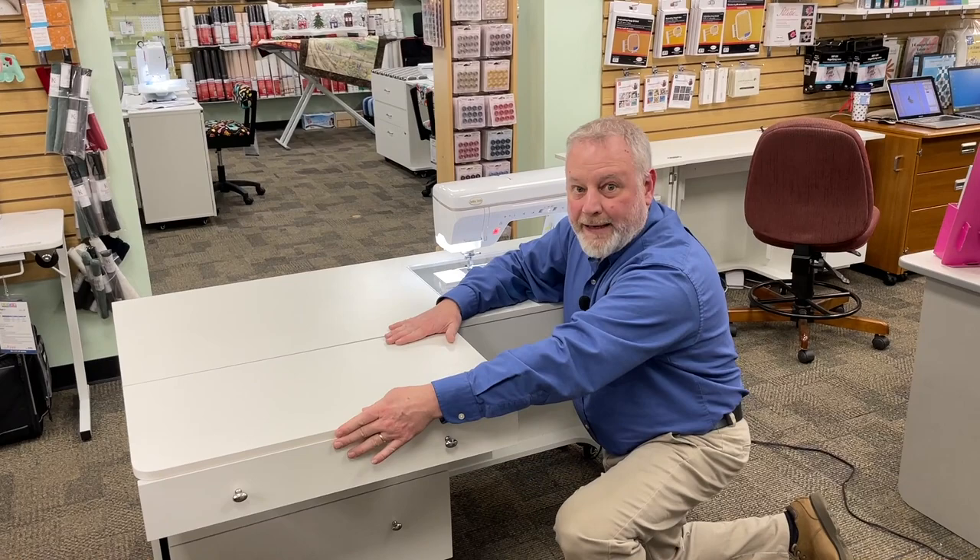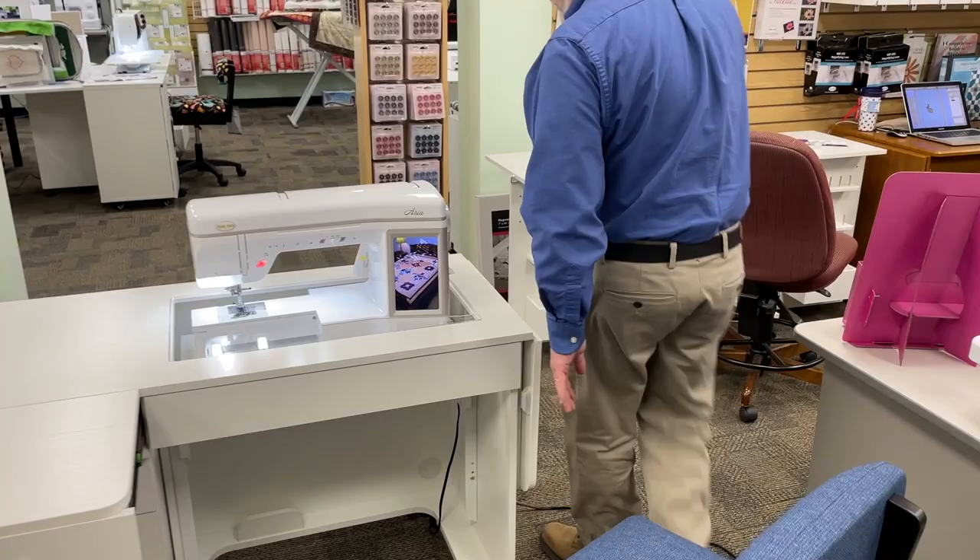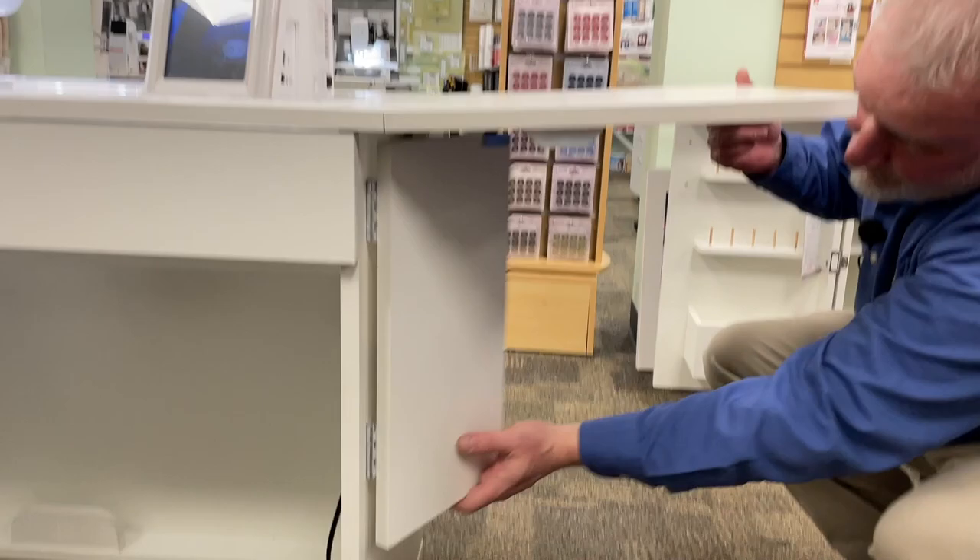But wait, I need more room. On this side, I can fold this up. When I fold this up, it has two nice supports, so that is good and sturdy — it's not going to rock around and shake on you. Lots of space there.